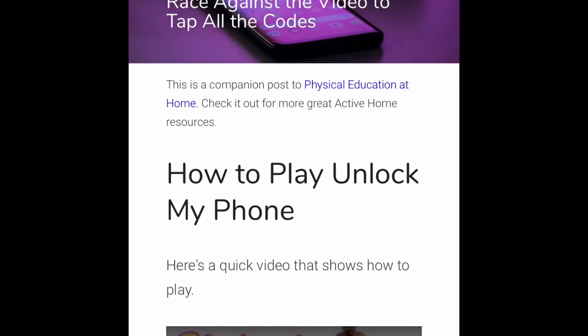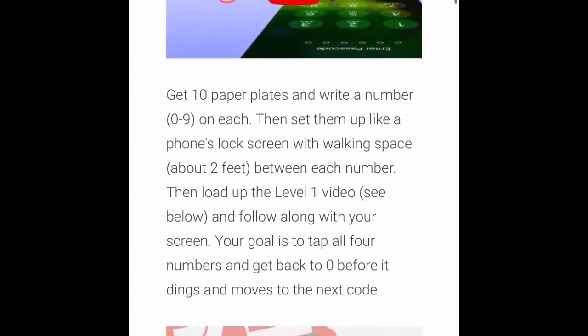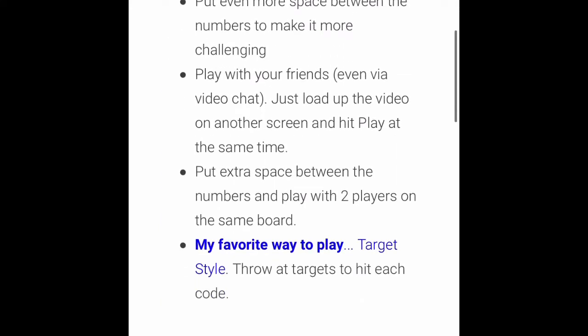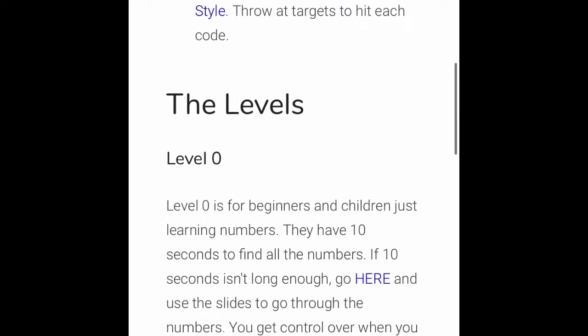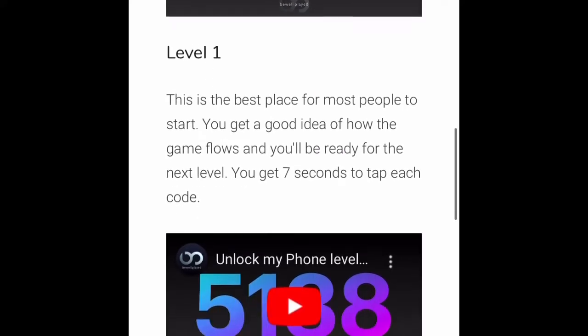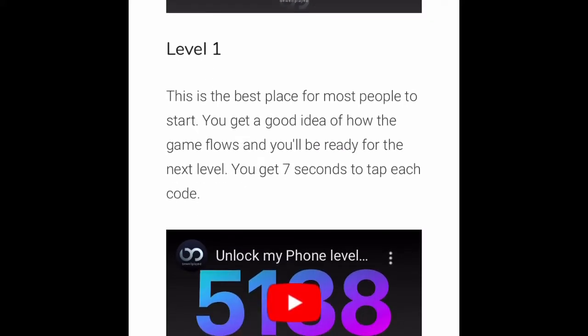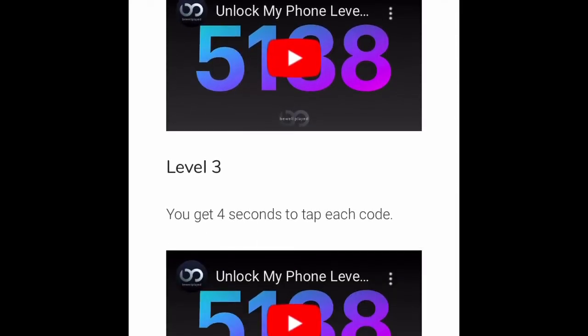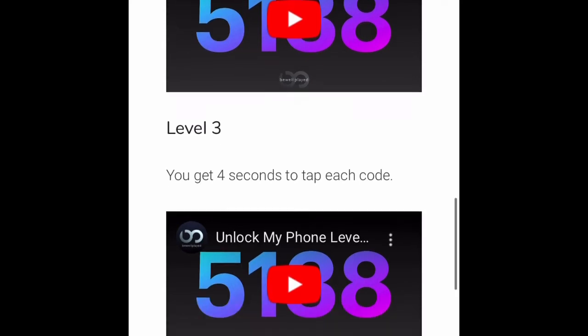They have all the directions for you on what to do and how to follow the game — it's very simple to follow. There are a bunch of variations you can do as well, and I have filmed some to show you at the end of this video. Every level has about 30 mini levels in them. You can start at level zero, which I recommend for really young children, but I would actually start at level one. You have seven seconds to unlock the code and it gets harder and harder as you go up in the levels.